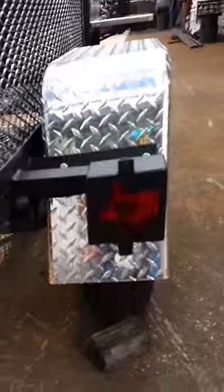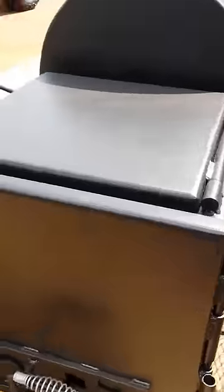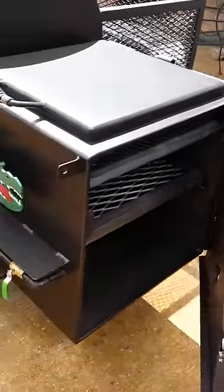We've got Texas style box covers over the tail lights that we make here at the shop. We've got a square firebox — opening it up, it's half inch thick steel with gas assist. It's also got a food tray in there for grilling as well.